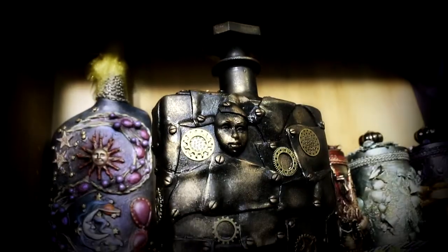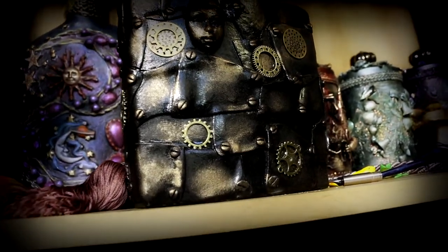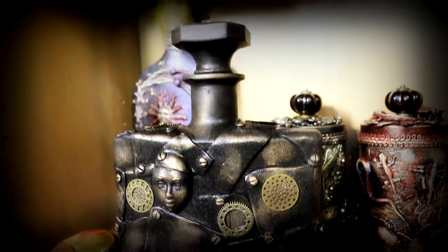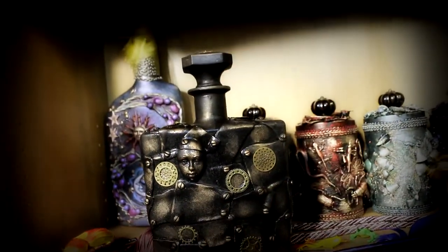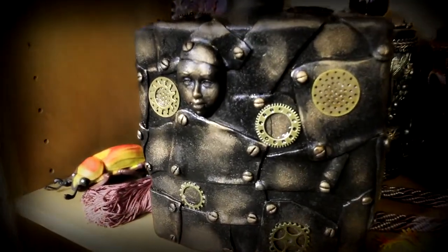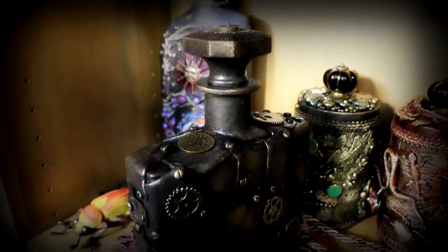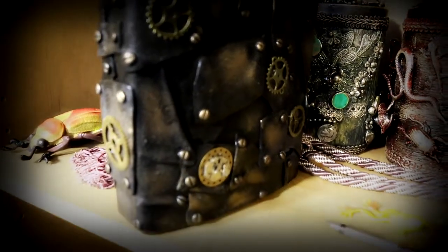Of course I did bake this in the oven before I did the paint work, but I didn't show that part of it — just use the back of the packet for the right settings to bake it. And that's the finished piece, guys! I hope you've enjoyed watching me create a steampunk bottle. Definitely give this a go if you want something like this in your own room, and hit subscribe. I'll see you next time in Feywood — bye guys!